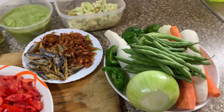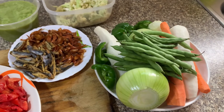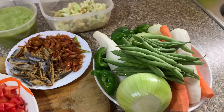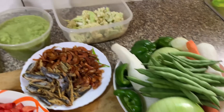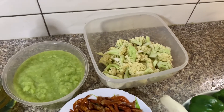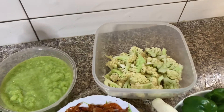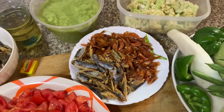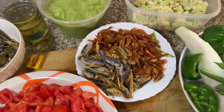If you have not subscribed yet, don't forget to hit the subscribe button and also the notification bell so when I post a new video you'll get a notification. If you like this video, don't forget to give a thumbs up. Today we are going to be making vegetable sauce.